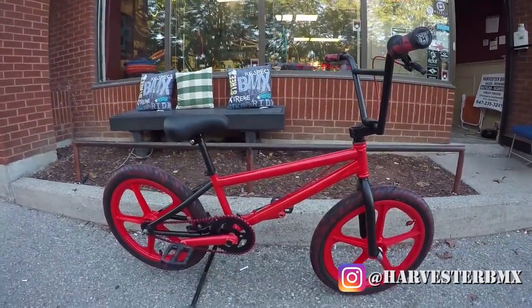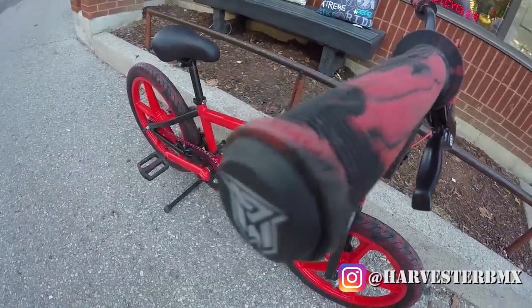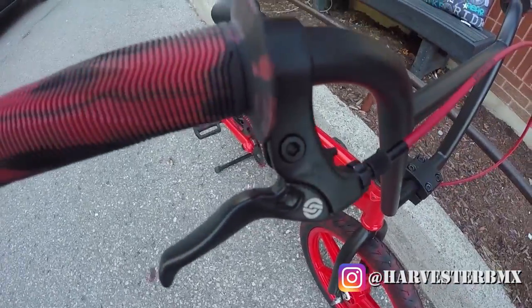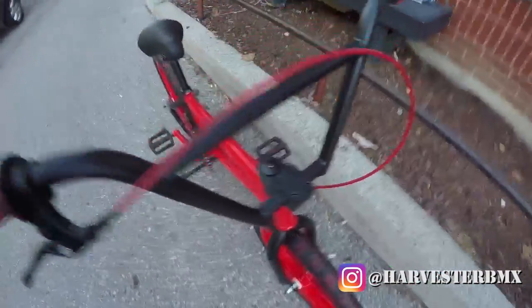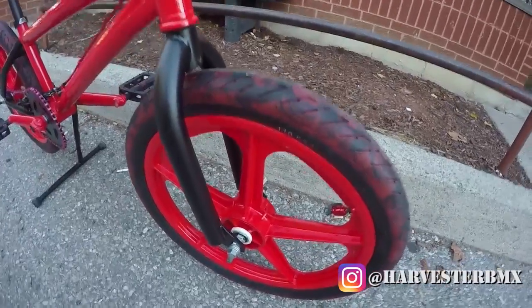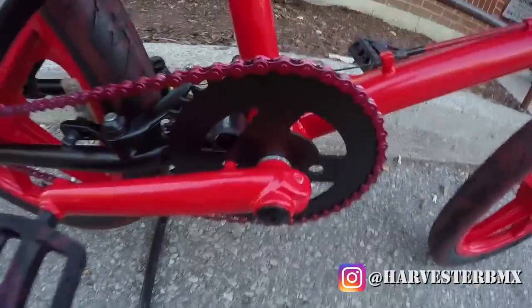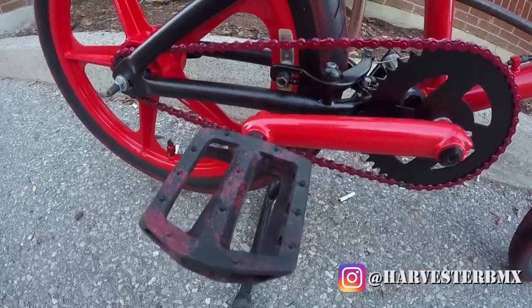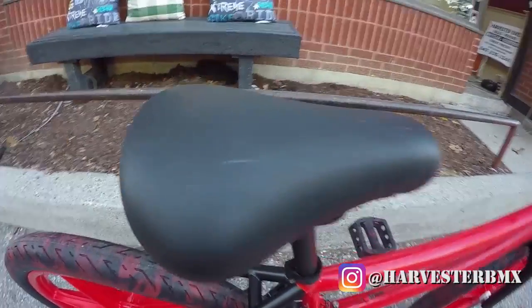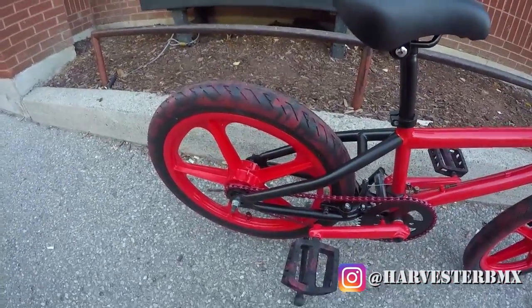All right, so this is the bike. First we have some Colony mushroom grips, a Salt brake lever, a 1664 brake cable, some Salt four-piece nine-inch bars, Fit TA tires, some grenade valve caps and some Skyway mag wheels, KMC 410 chain, Fit Sean Mack pedals, a mid-school GT fat seat, and in the back again a Fit TA tire.